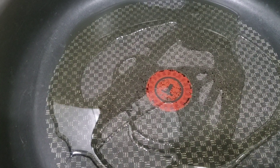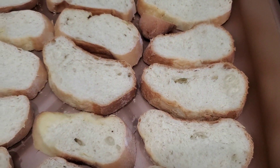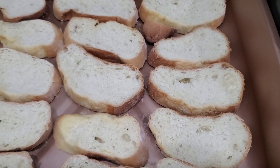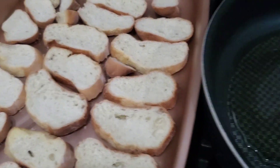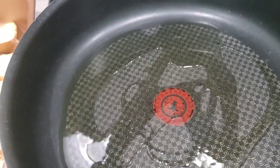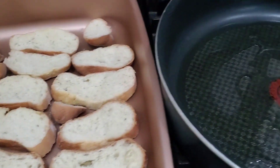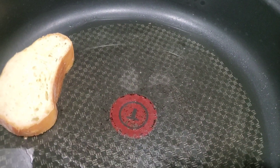While the cinnamon and piloncillo is boiling, we're gonna start frying our bread. I put oil in the pan and I'm gonna fry the bread from both sides. A lot of people don't fry it — they just roast it — but I like to fry it because it gives a unique flavor. I didn't put a lot of oil because the bread is dry and it's gonna absorb a lot, so I'm adding just a little and will keep adding as needed.